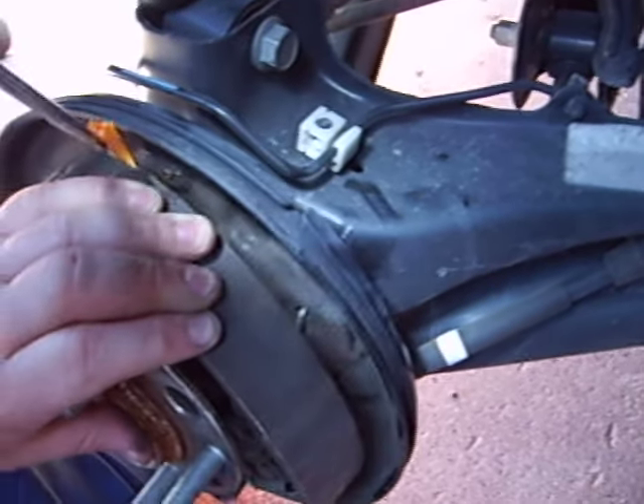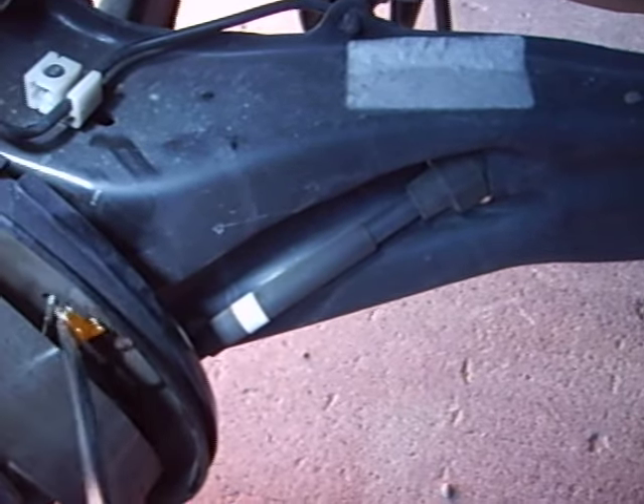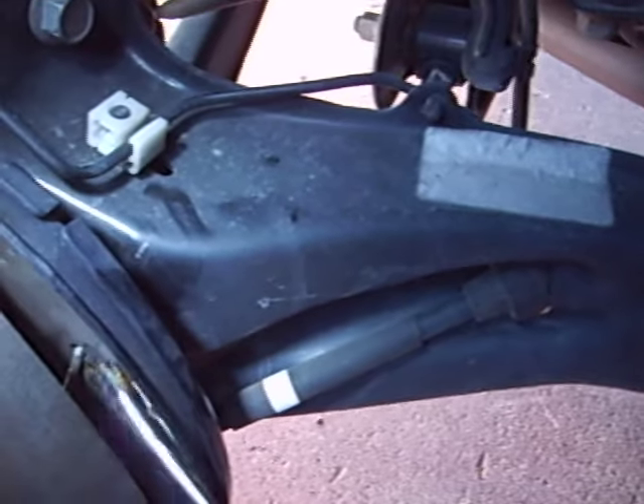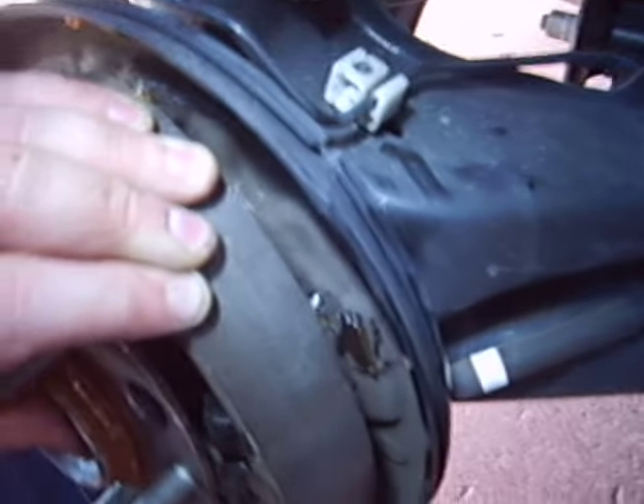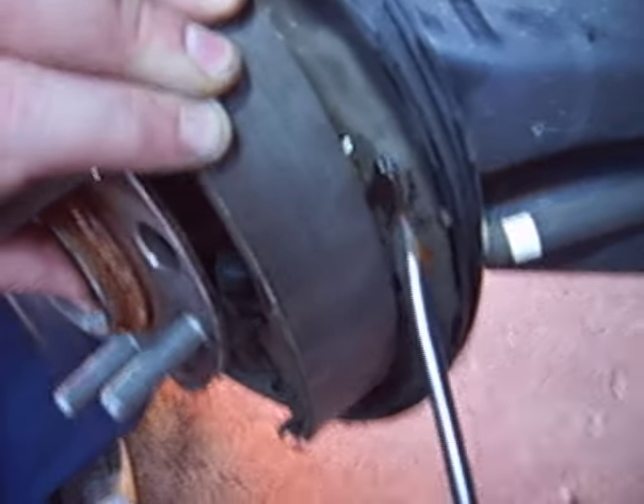Just slip a little lube on them, get the middle one as well. We might want to put a little more on there. That's beautiful — you just put some lube on here.